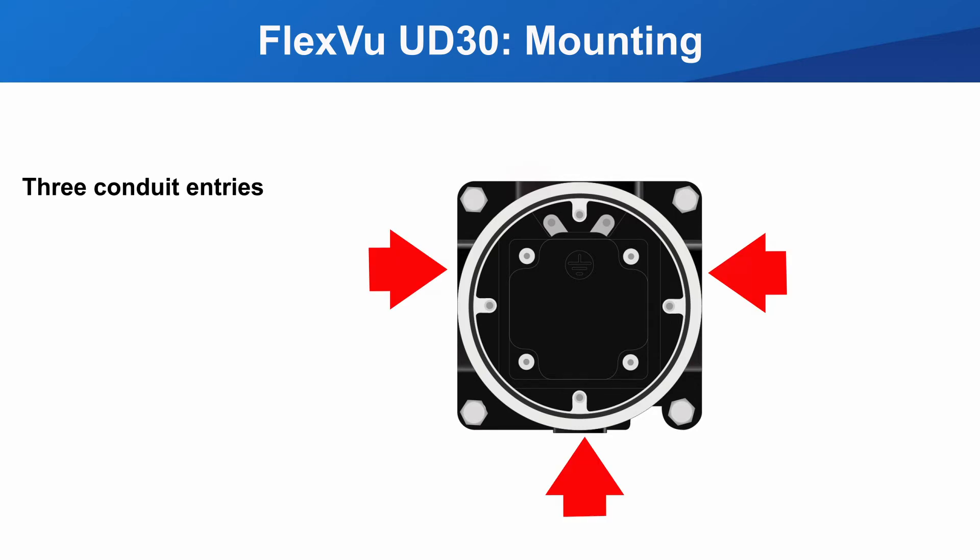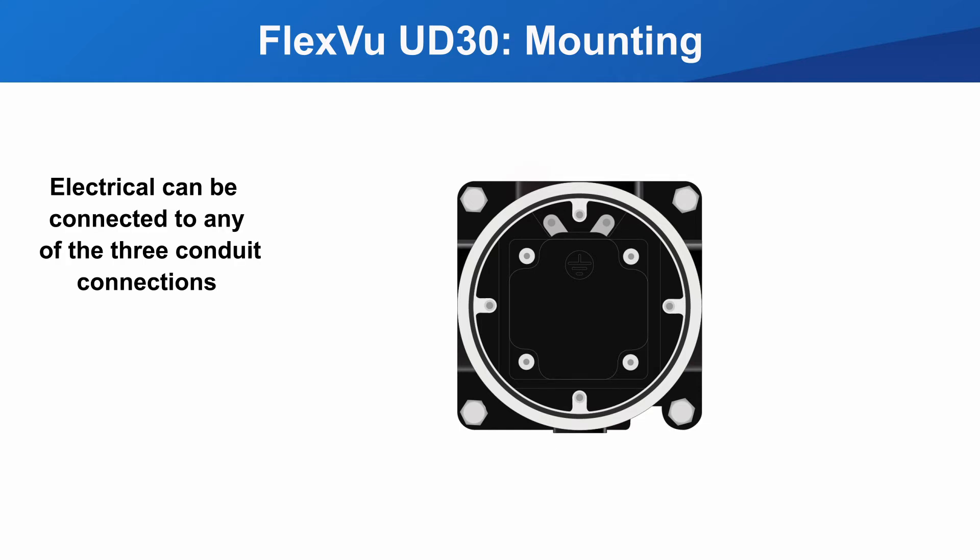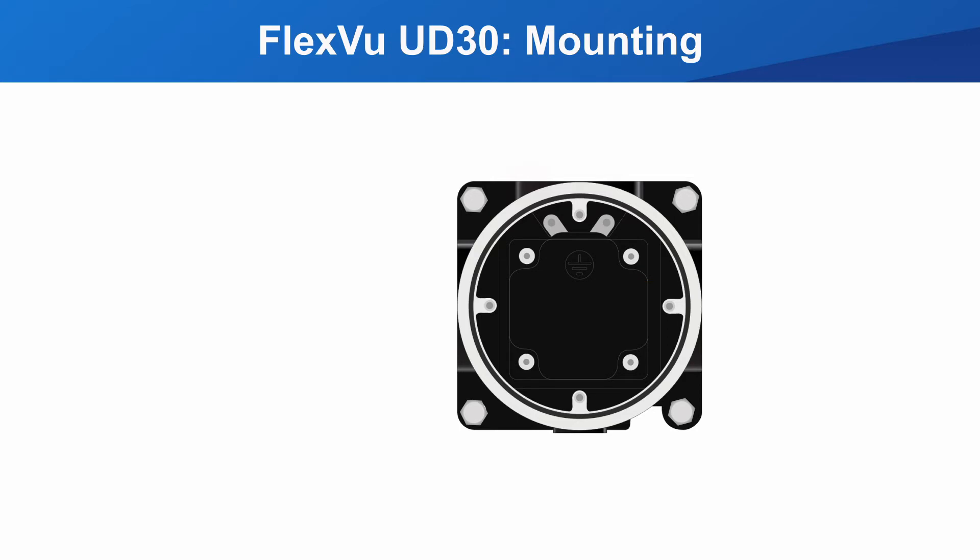There are three conduit entries into the housing. The detector can be installed in any of the three, and the electrical can be installed in any of the three. The planning process should have helped you determine which conduit connection the detector should be mounted in.